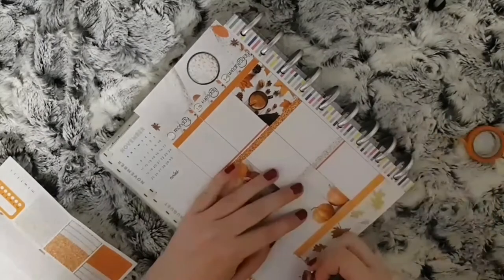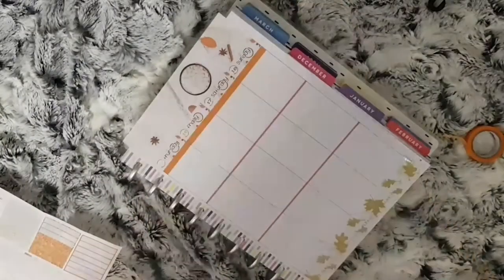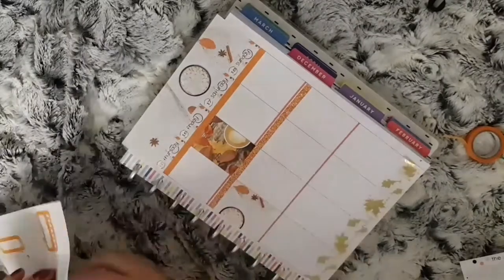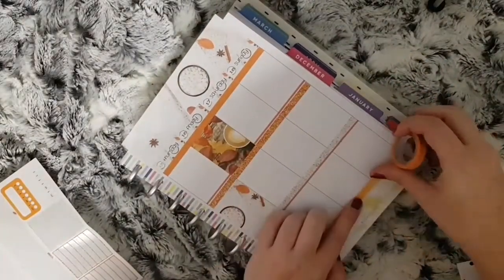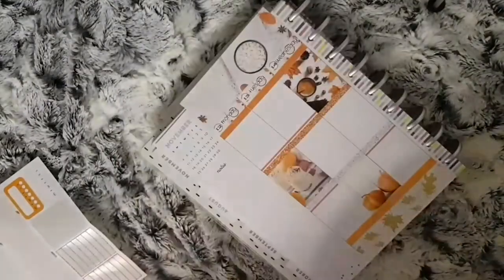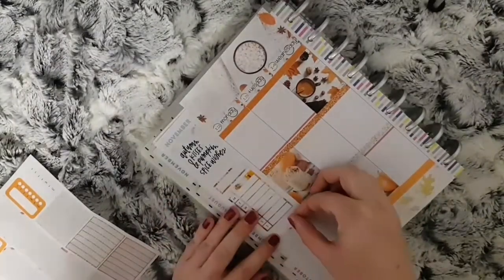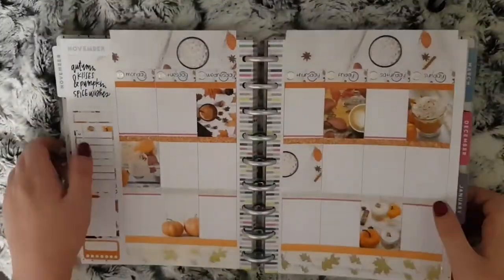Because I've got a Happy Planner there was some space at the bottom, so I used some thin orange washi. Once placing all the headers and the full boxes, I then move on to my sidebar. I just use a full box to cover up the calendar and then these quarter boxes, the weekly checklist for meals, a normal checklist for to-do's, and a habit tracker for reading.